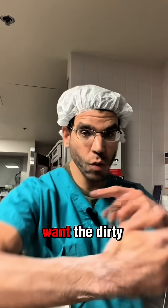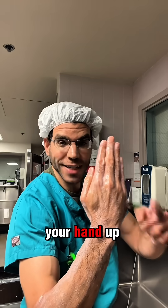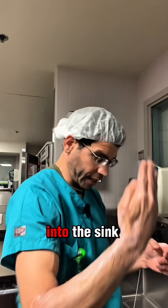Then you're going to rinse off. You don't want the dirty soap to be running down your hand to your fingertip, so you'll keep your hand up like this and let the water run so that it carries all the dirt off your hand and then goes into the sink.